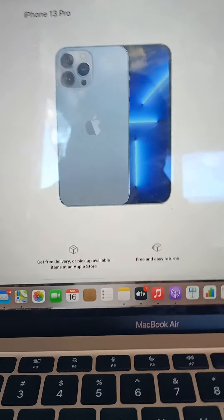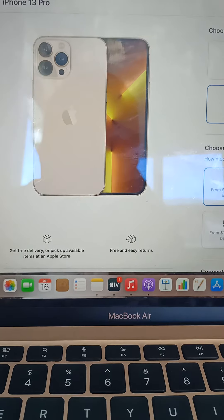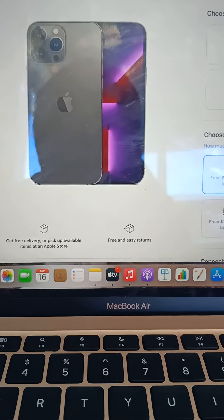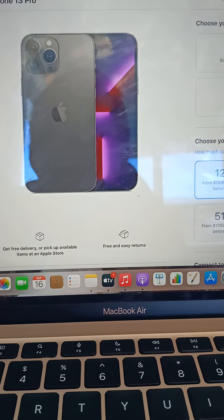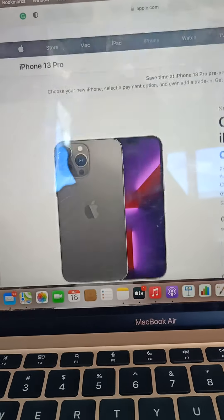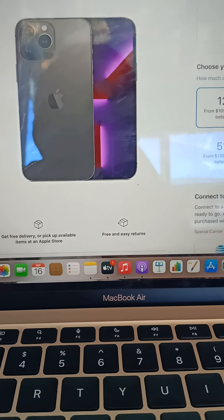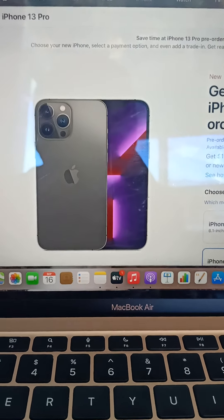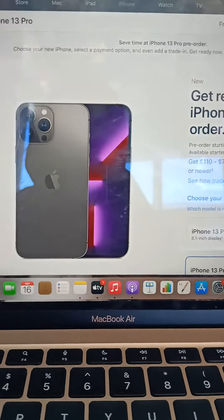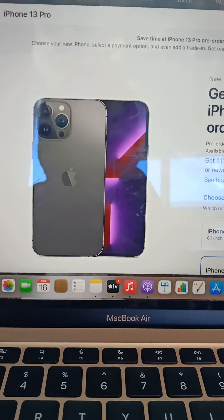Not just Pro — the Pro Max. Sierra Blue is a 10, Silver a 10, Gold a 10, and Graphite a 9. So 39 out of 40 — that is 99%! We have the winner: the iPhone 13 Pro Max. Anyway, that is it for today's video — we'll see you all next time, goodbye!